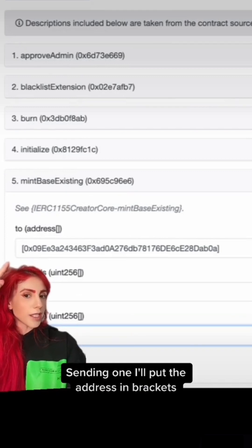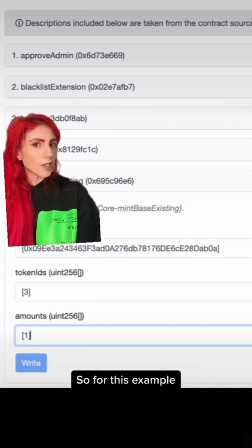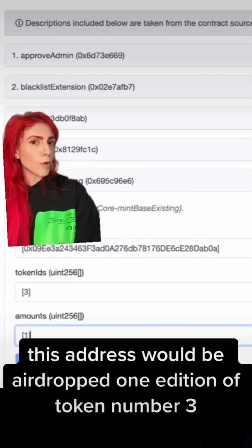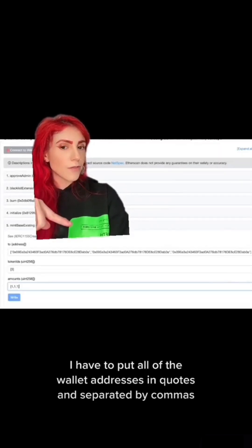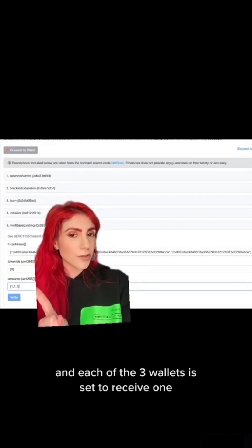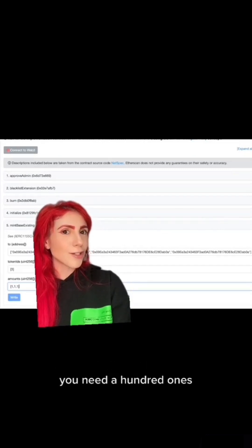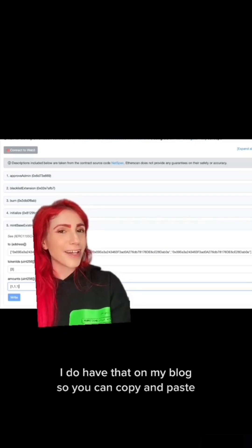Sending 1: I'll put the address in brackets, the token ID in brackets, and the number of airdrops I want them to receive in brackets. So for this example, this address would be airdropped 1 edition of token number 3. If I want to send to more than 1 address, I have to put all of the wallet addresses in quotes and separated by commas, also surrounded by brackets. They're all receiving the same token ID, and each of the 3 wallets is set to receive 1, so I also need to put 1 three times inside of the brackets and separated by commas. This means if you have 100 wallet addresses, you need 100 ones — but don't worry, I do have that on my blog so you can copy and paste.